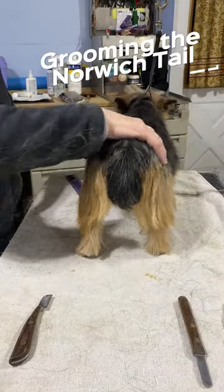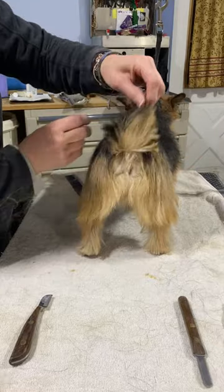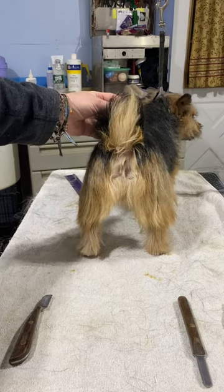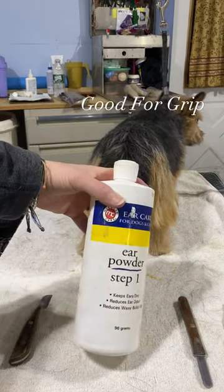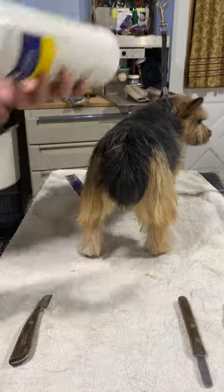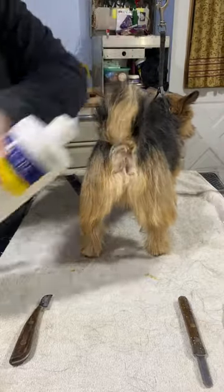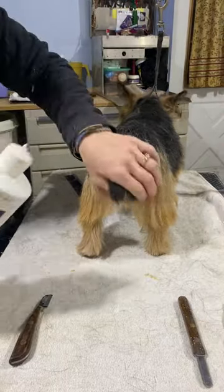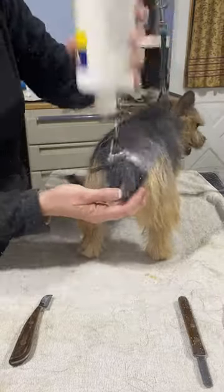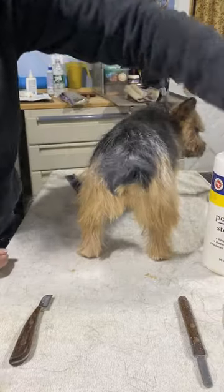Now we come to her other end. What we're gonna be doing is work on her tail because it's awfully fluffy, and clean up this area so she doesn't get any issues when she goes potty. This is where I like to use this stuff — it's basically a chalk that you put on the coat. Just put it on like that because this is a sensitive area and we want as much grip as we can get when we're pulling.